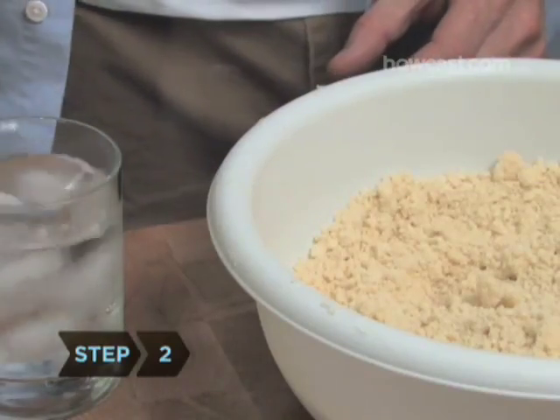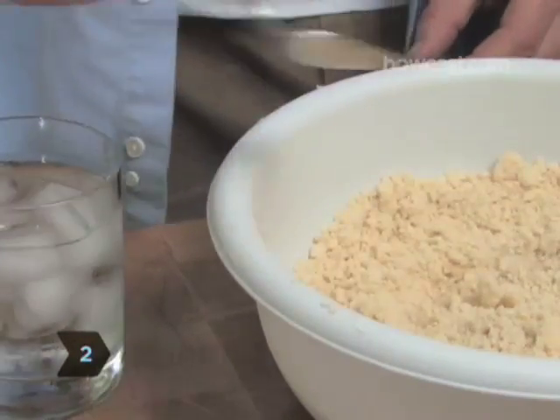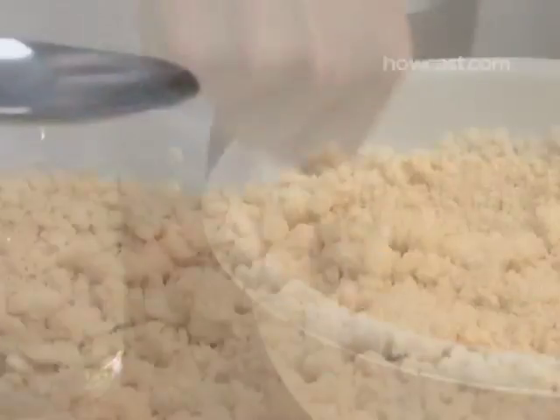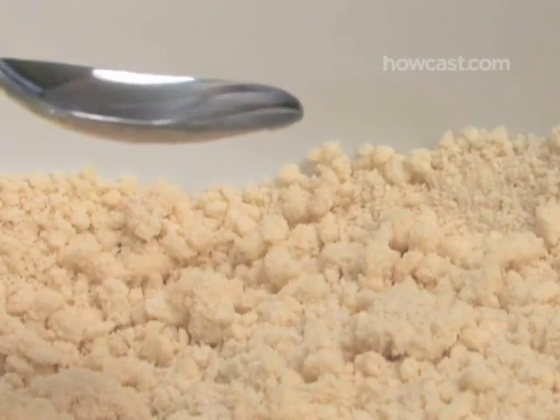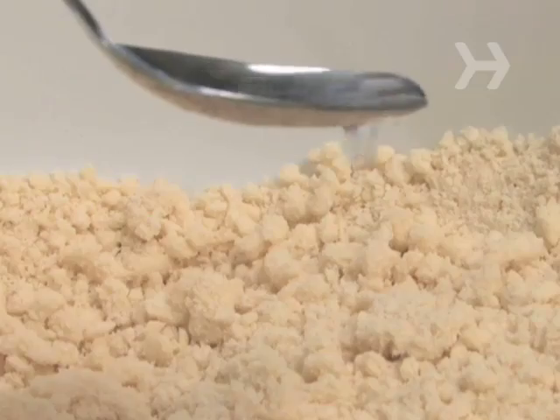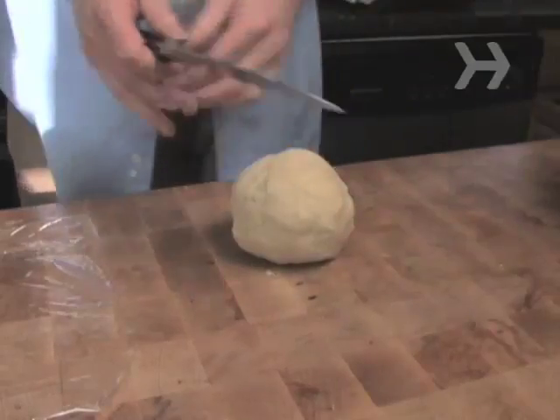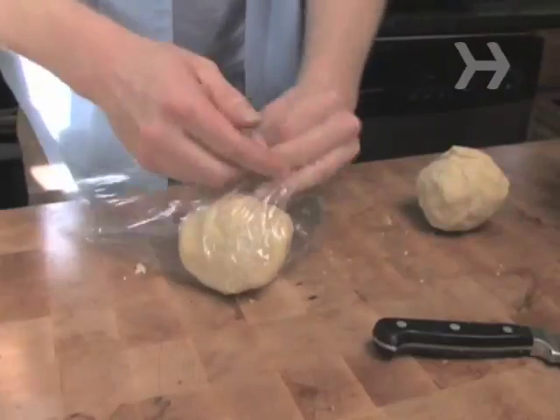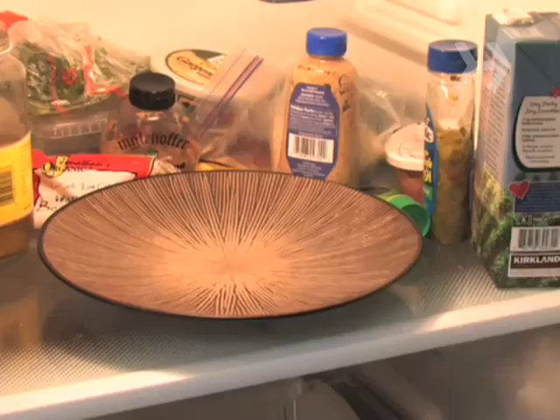Step 2. Drizzle 3 tablespoons of ice-cold water over the dough and mix it in with a fork until the dough is moistened, adding more water, 5 or 6 drops at a time, just until the dough sticks together. Form a ball, split the ball in half, and wrap the two balls separately in plastic wrap. Put them in the refrigerator.